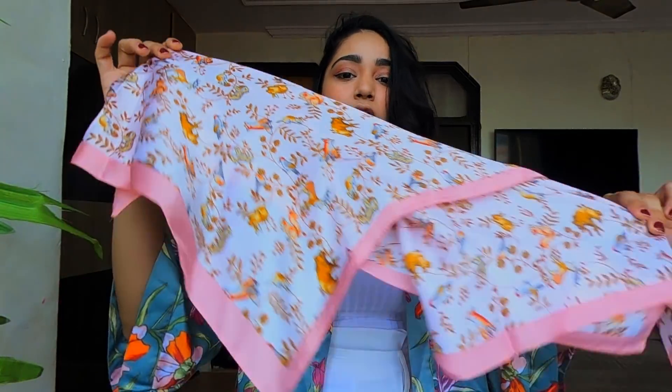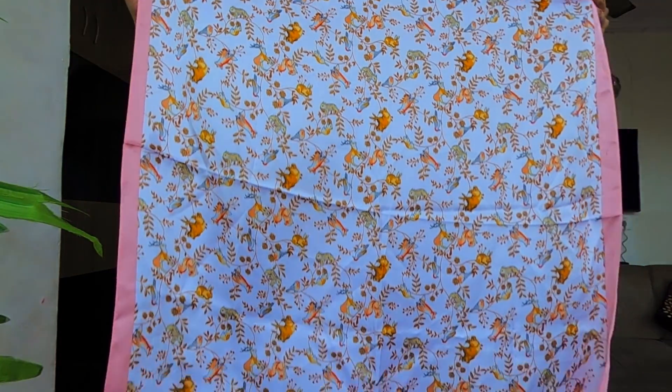Coming back to the topic — what I'm trying to do is recreate some tops using scarves, this piece of fabric. Sometimes we feel that even if we have invested in basics, we can't pull them off. So I tried to do something with this basic scarf, which I think everyone has in their closet — dupattas, scarves, small scarves, big scarves. I'll try to create new tops with them. Let's get started!